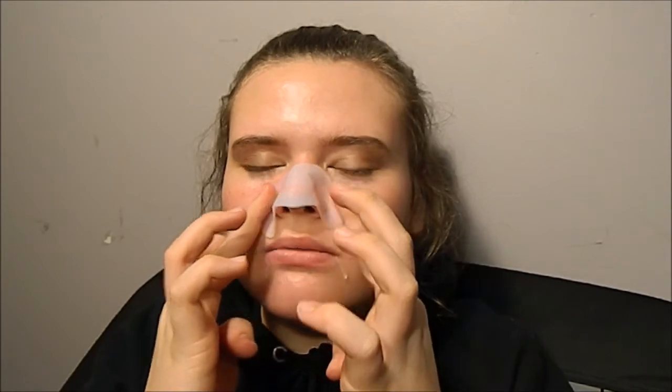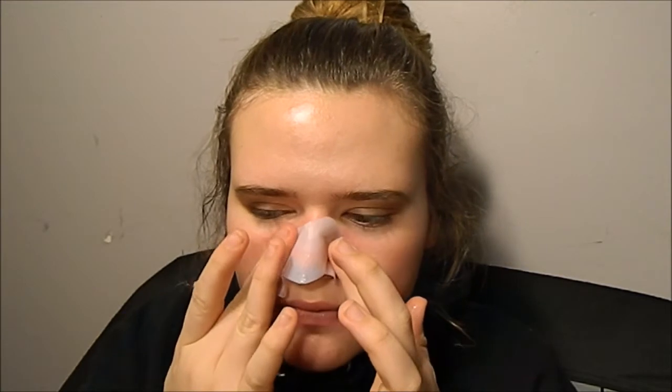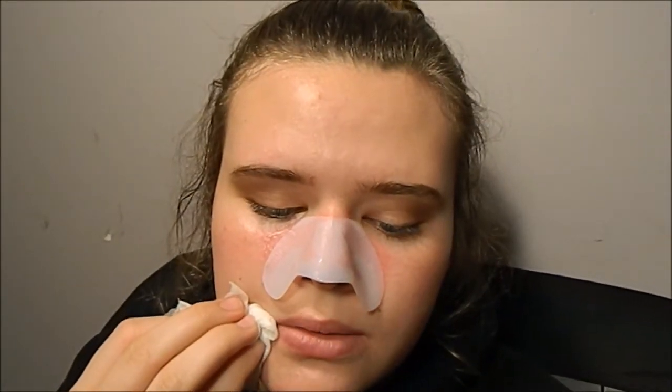I'm going to put the last mask on — the pore tightening mask. I'm really disappointed. It's very soggy — this is not even like an absorbing sheet, it's just absolutely like plastic. I did not read the directions. It says rinse off residue with water first — oops. I need to start reading directions. This one you sit for 10 to 15 minutes.